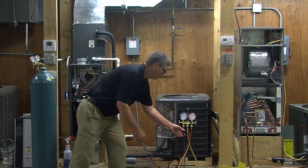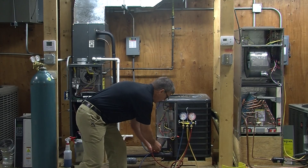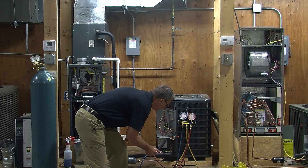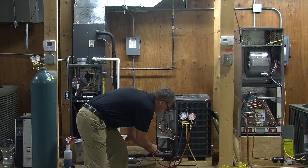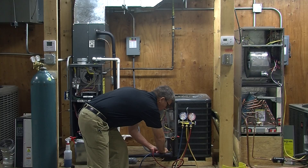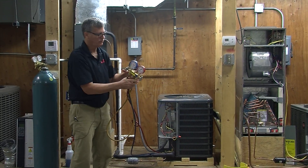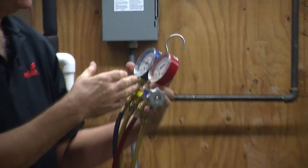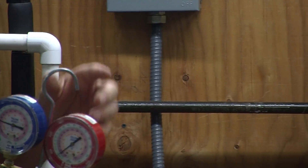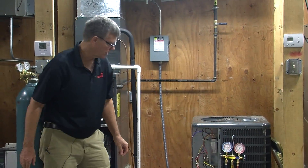We're going to hook our manifold gauges up to the suction side on the low pressure side, and we are going to go to the liquid side on the high pressure side. With the system not running, we want to see the same pressure on both sides. We've got basically 70 pounds of pressure on the suction and 70 pounds on the liquid right now. So the system is a little bit on the weak side, and this is an R22 system.